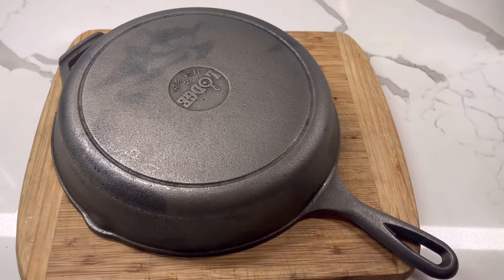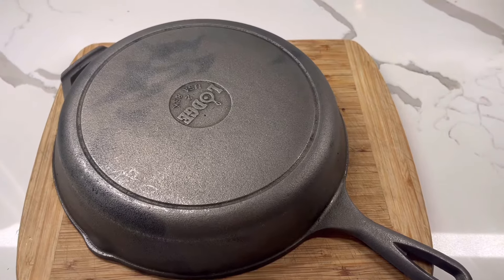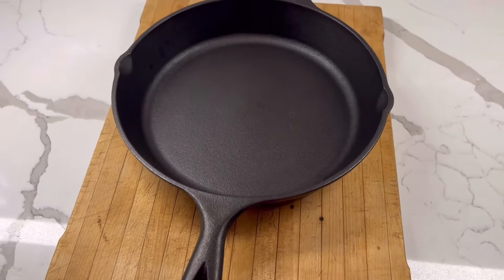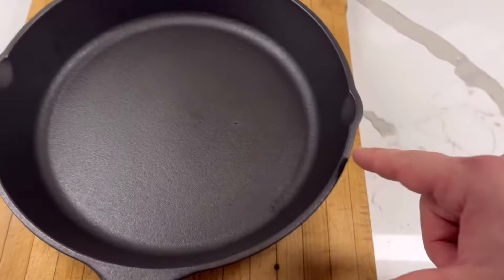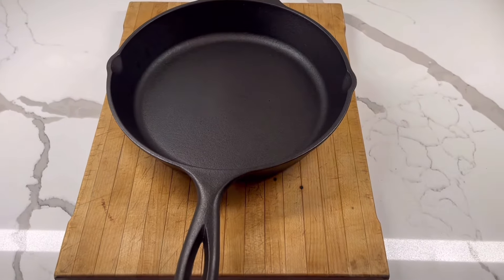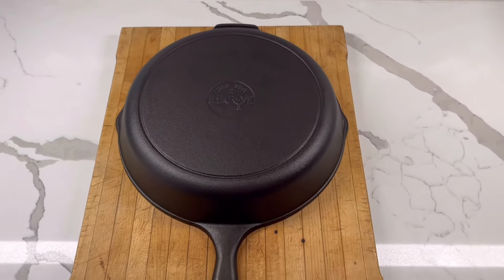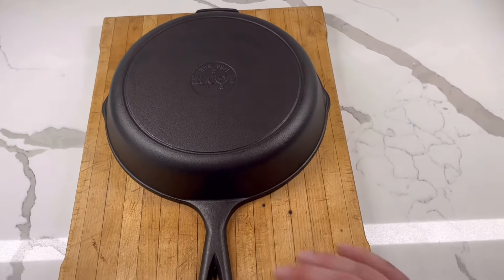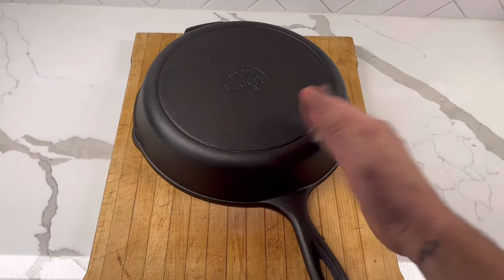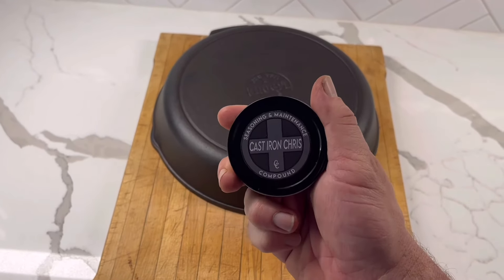I'm not going to film the seasoning to keep this video shorter — I'll post a link in the description showing you how to season your cast iron. The skillet's been through three rounds of seasoning and you can see that the discoloration blended in pretty well — it's pretty uniform and it looks great. Same thing on the bottom: pretty uniform, with just a minor bit of discoloration. After a couple uses this should blend in beautifully. These modern Lodge pans really do take seasoning well, and of course I used my cast iron crisp seasoning and maintenance compound.